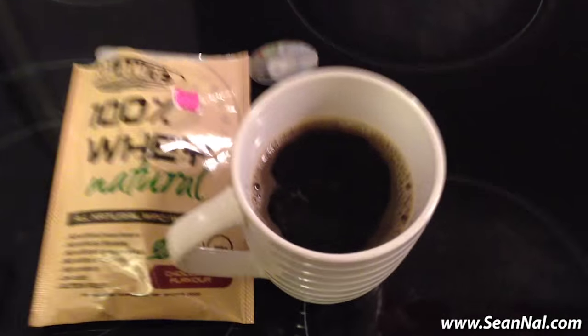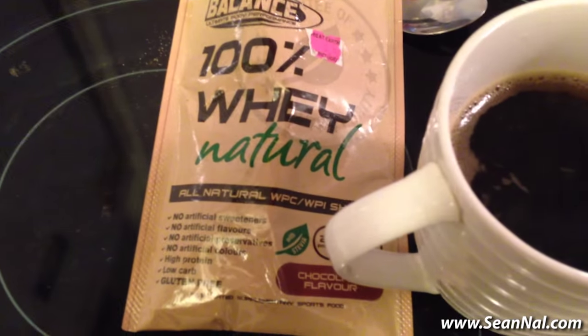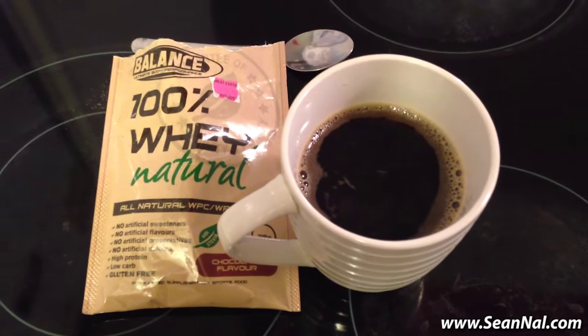That might sound kind of weird, but whey does come from dairy so it does make sense, and it actually does taste pretty good. So there's really not much to it — you've got coffee, you've got whey protein, and you're just going to mix the two together.